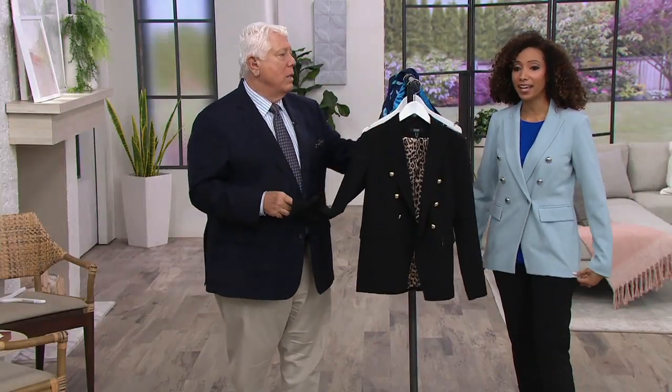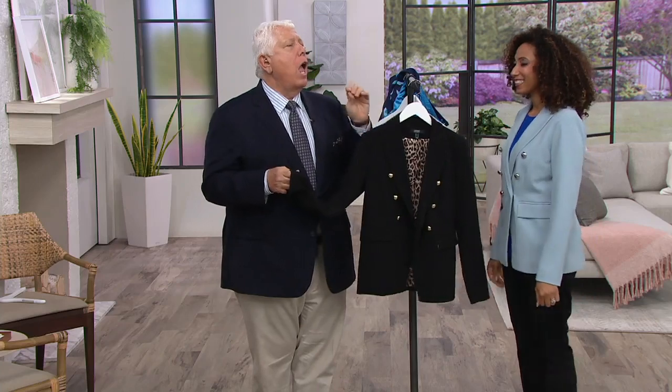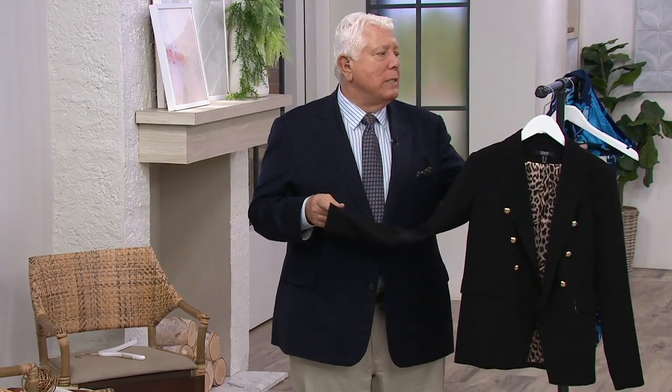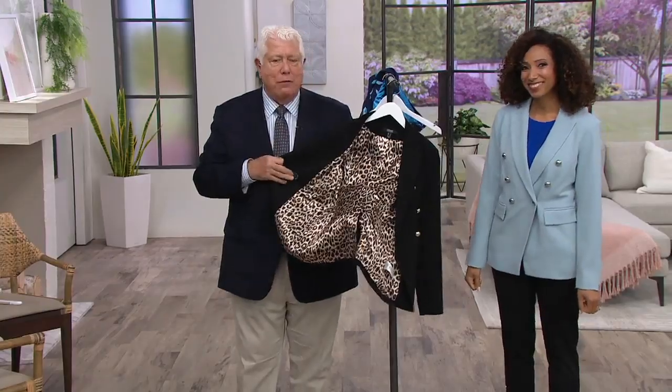$20 on EasyPay in your choice of powder blue or black, numerical sizing 2 through 28. It's such a wardrobe builder, such a practical piece of fashion that you could add. Whether you do the blue with the silver tone button or the black with the gold tone, we've given you that full designer look.